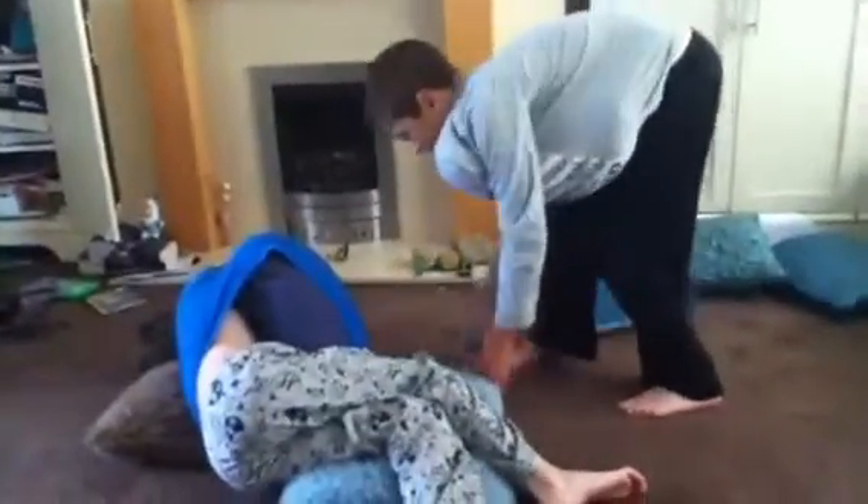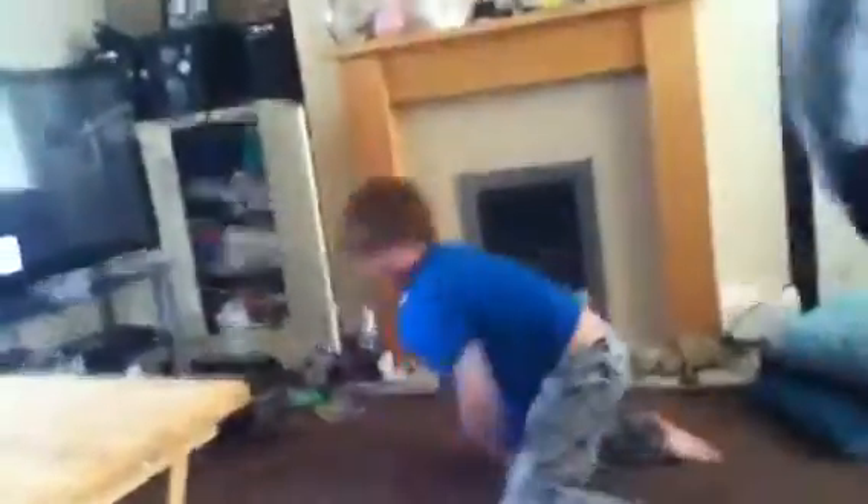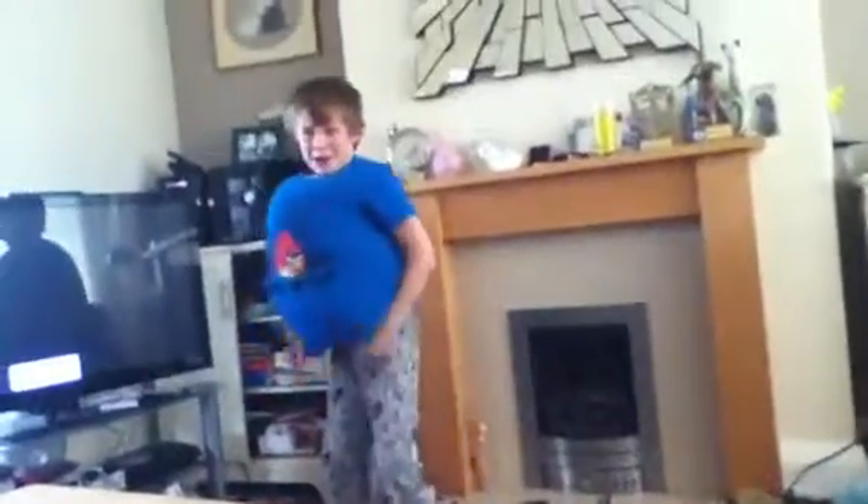Now we'll show you a body slamming fight. You can also kick every now and again, but only when you need to. Get up — stop pretending to be dead every time we do the video. Here's a body slam fight: whoever pins the other for ten seconds wins. Three, two, one!